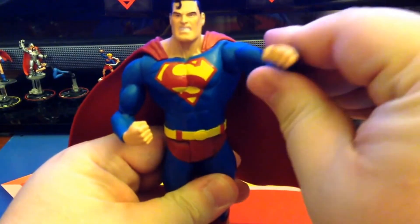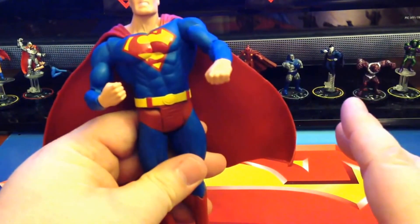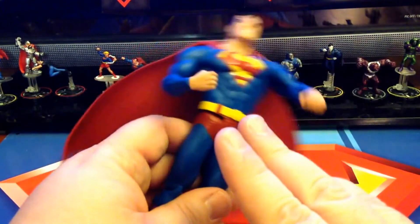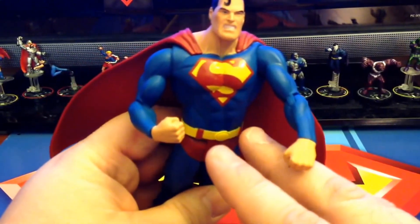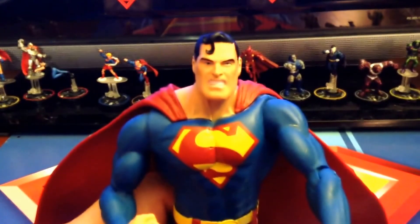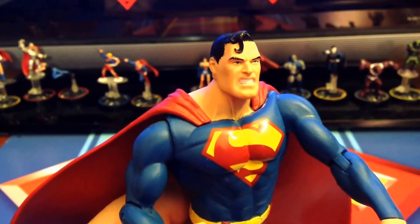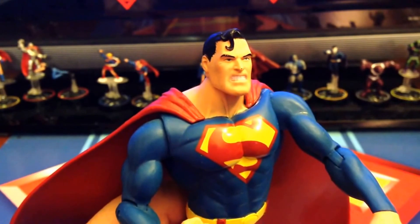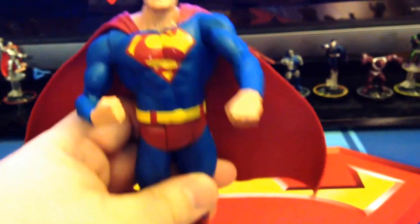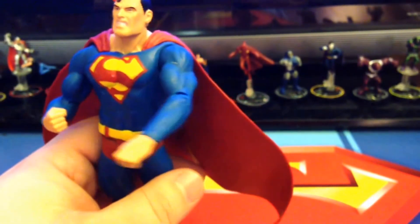With that being said, let's go ahead and just take a look overall. Very nice paint applications, very crisp — they did a great job. The S is very, very nice. The blue is that beautiful royal blue. The face paint is great — you can see that grimace there, and each one of those teeth individually, and his eyes. I've got a little mark on the face and I'm not sure if that's supposed to be there. But the reds are vibrant, the blues are vibrant, the yellows are vibrant. It's an extremely well painted figure.